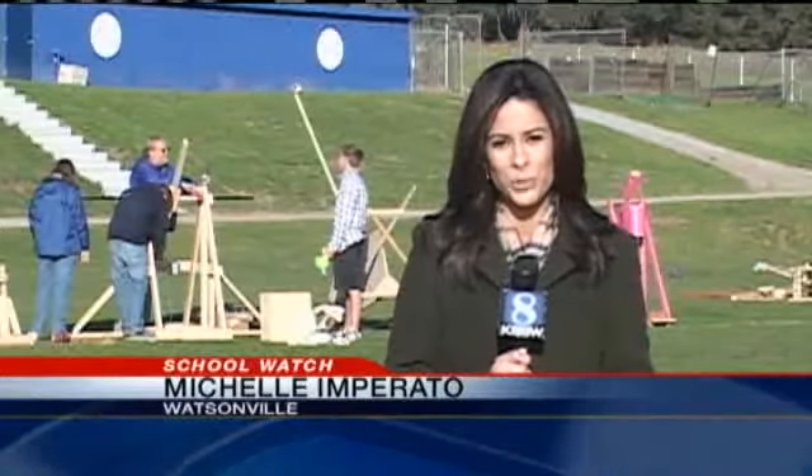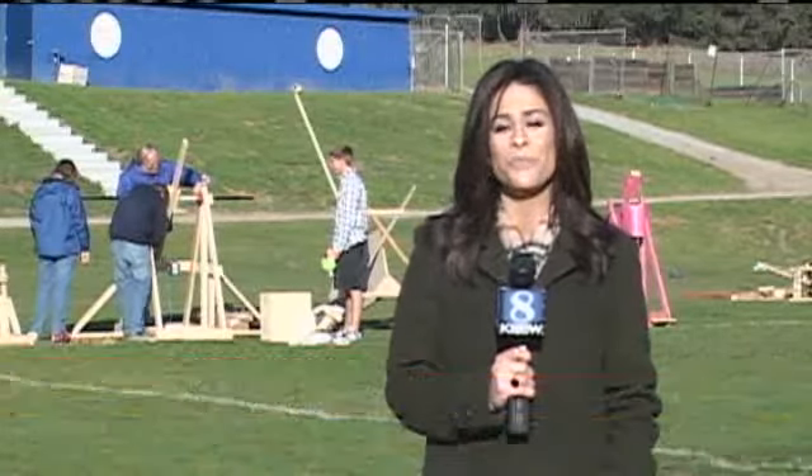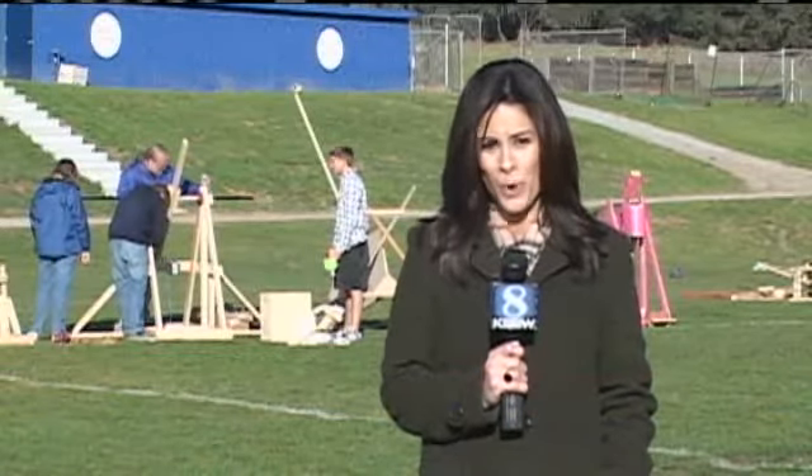I'm here at Monta Vista Christian School in Watsonville where one of the 12th grade classes is getting a lesson in physics. And it's a lesson they won't soon forget.